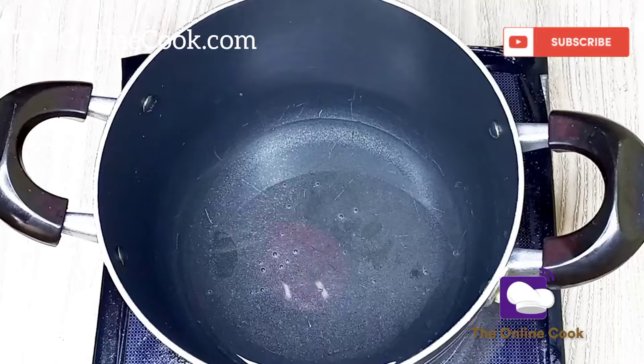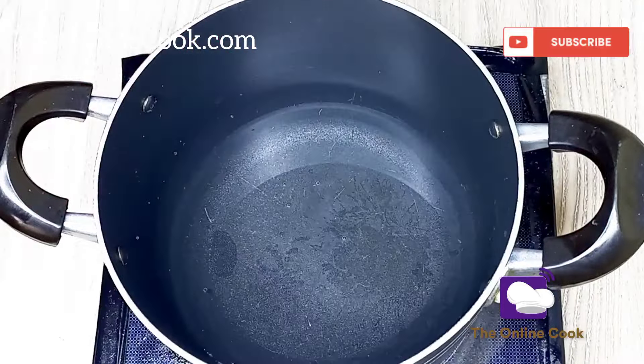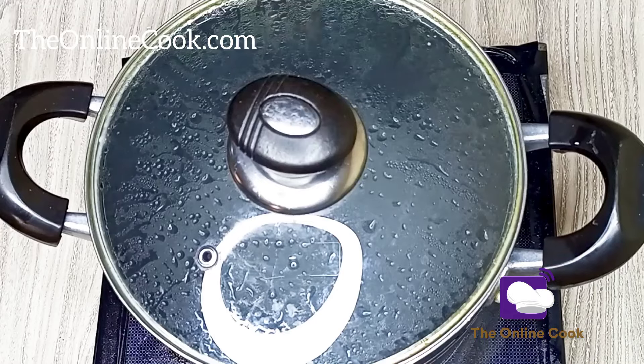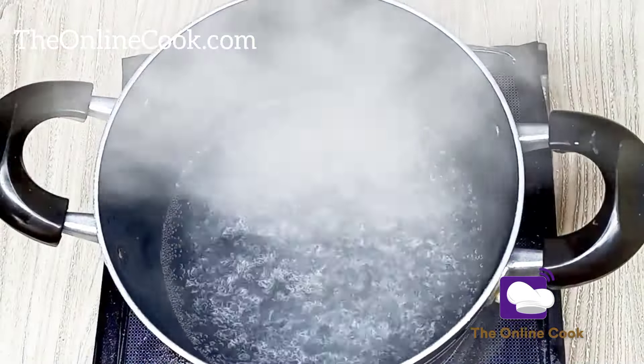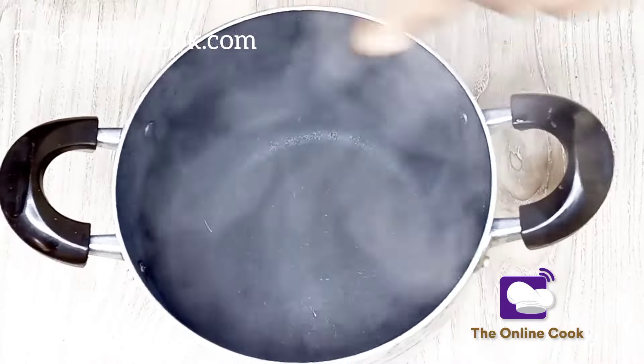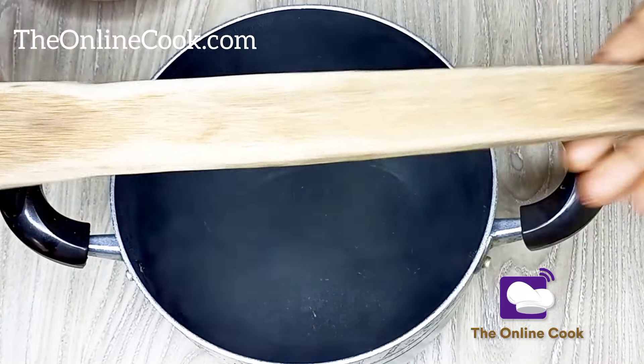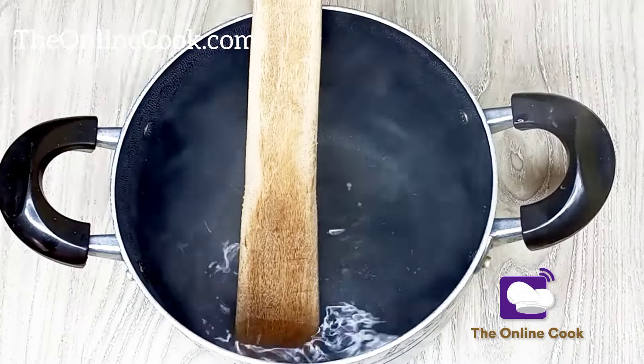I'll add some water into my pot and allow it to boil very well. Now that my water is boiling, I'll take it off the stove. Right here is the omorogo — that's what we call it in Yoruba language, some people call it a swallow stick — and I'll be using it to mix my wheat flour paste into the hot water.